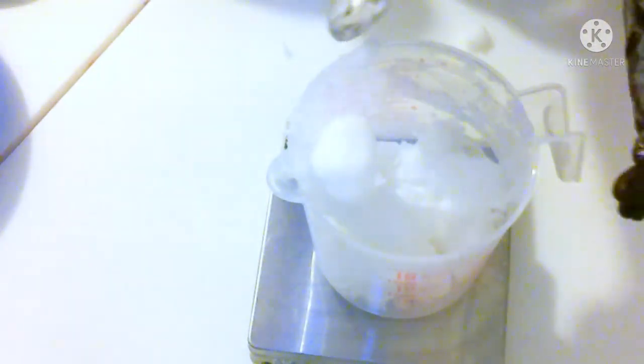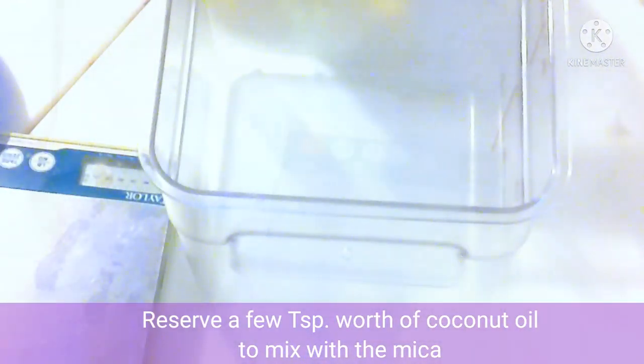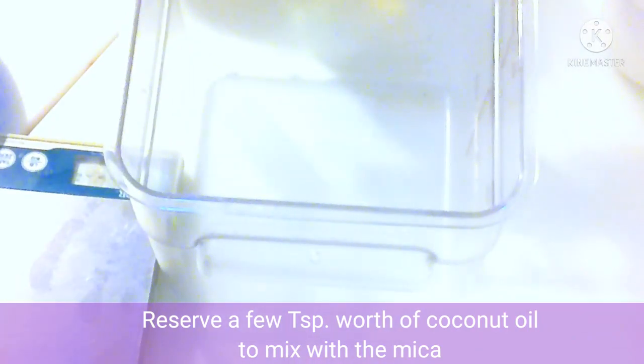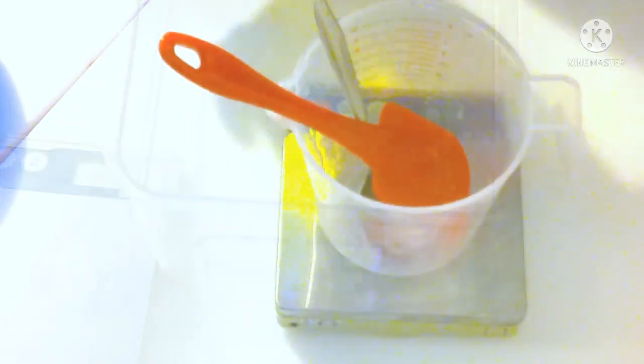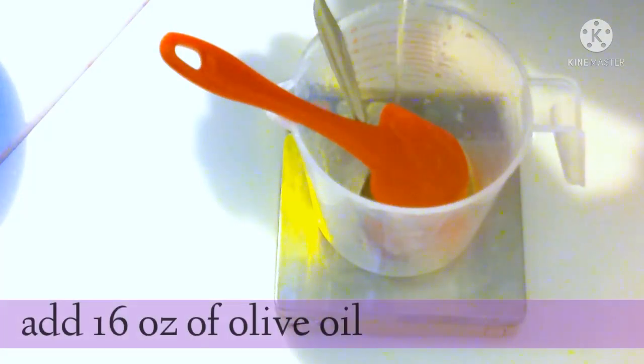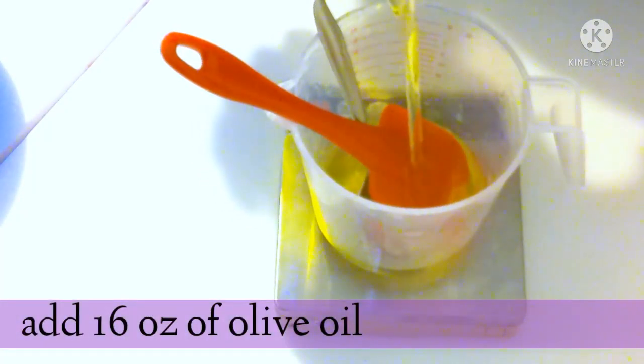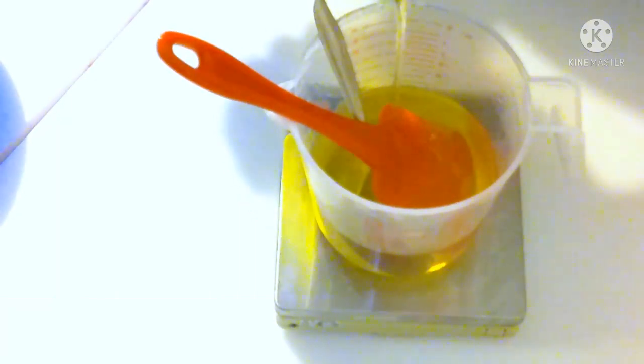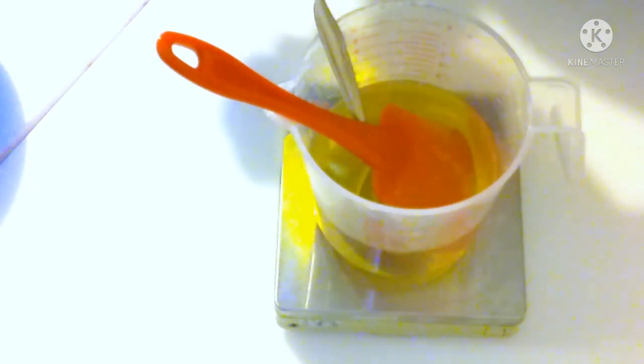We're going to start with 16 ounces of coconut oil, which is going to make the bubbles in the recipe. Reserve a few teaspoons of that coconut oil after you heat it up — we're going to use that to mix up our mica before we add the soap batter. Then we are going to add 16 ounces of olive oil, 16 ounces of palm oil, and two ounces of castor oil.